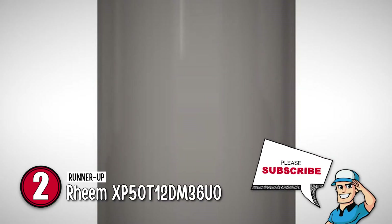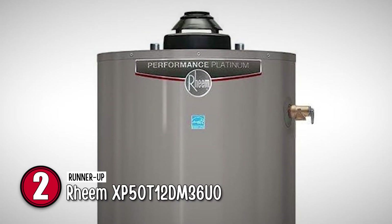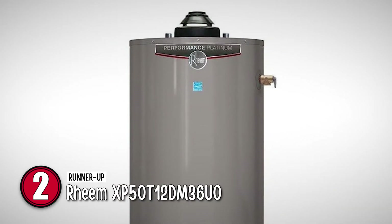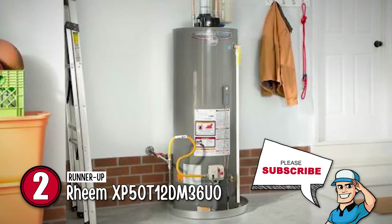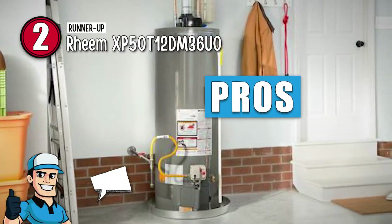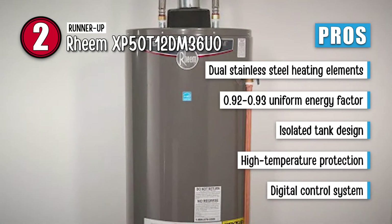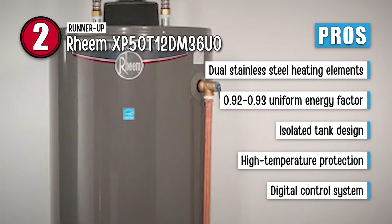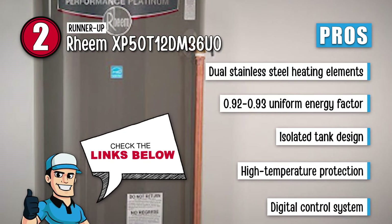Next we have the runner-up — the Rheem XP50-T12DM36U0. This water heater is for those homes that are completely electric and don't have chimneys to vent flue gases. The 50-gallon size is perfect for an average family. It has a digital control system for easy settings and control over water temperature. Its pros are: it has dual stainless steel heating elements, a high uniform energy factor of 0.92 to 0.93, an insulated tank designed for reduced heat loss, and high temperature protection to keep the unit safe. And it has digital temperature settings and diagnostic readings.